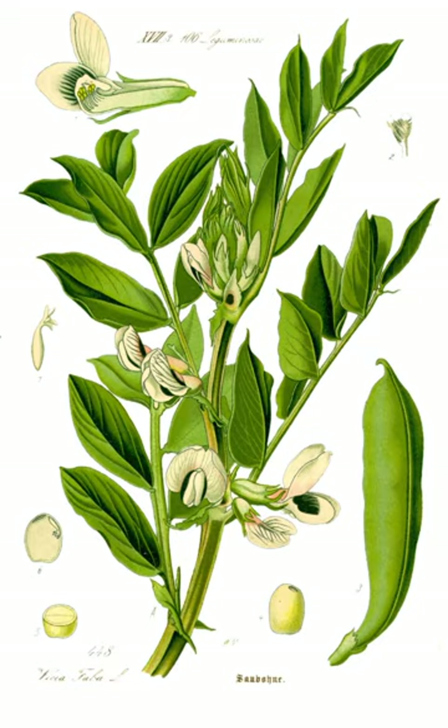The broad bean has high plant hardiness and can withstand harsh and cold climates. Unlike most legumes, the broad bean can be grown in soils with high salinity, as well as in clay soil, though it prefers rich loams. In much of the English-speaking world, the name broad bean is used for large-seeded cultivars grown for human food, while horse bean and field bean refer to cultivars with smaller, harder seeds used for animal feed, though their stronger flavor is preferred in some recipes such as falafel.